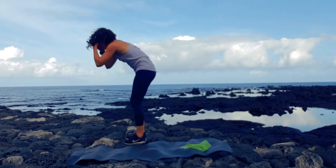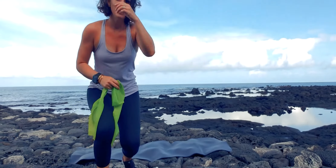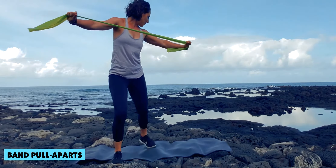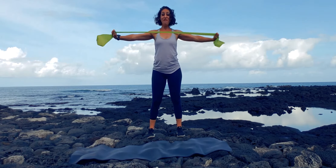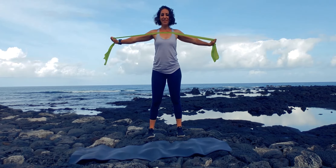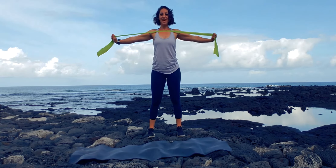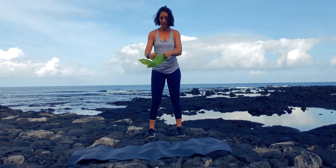Go ahead and grab your band. We're going to take that band and we're going to be pulling it apart. Work on that wingspan — one, two, three, four, five, six, seven, eight, nine, ten, eleven, and twelve. That's the final move of the day.